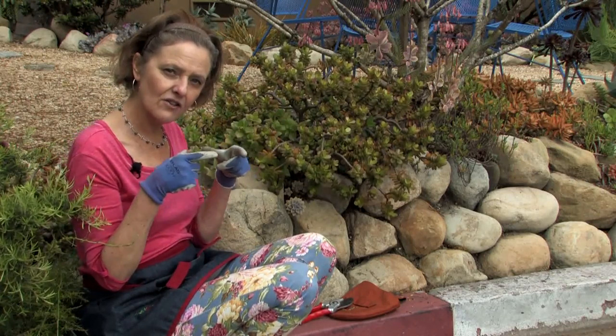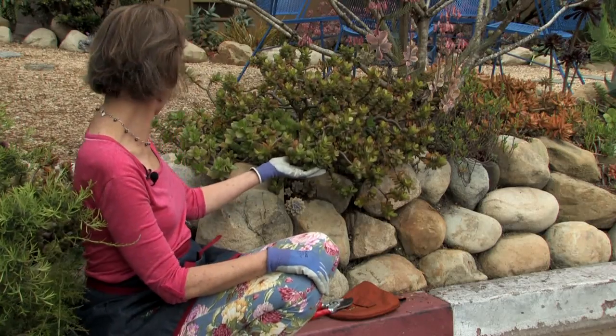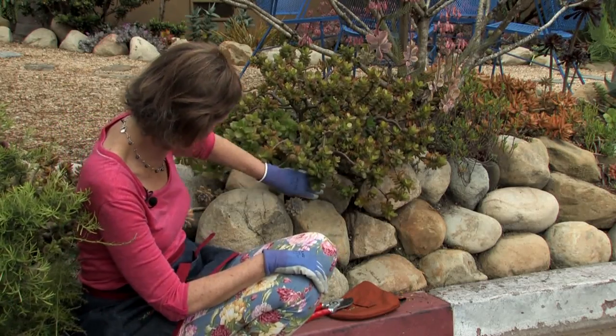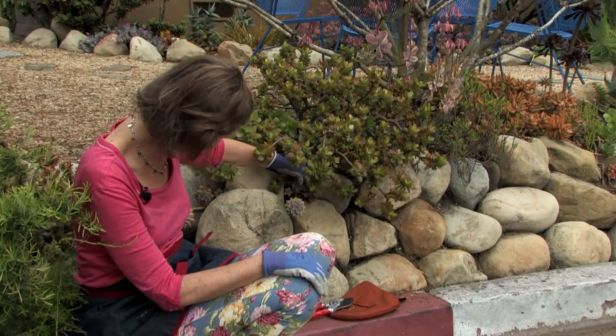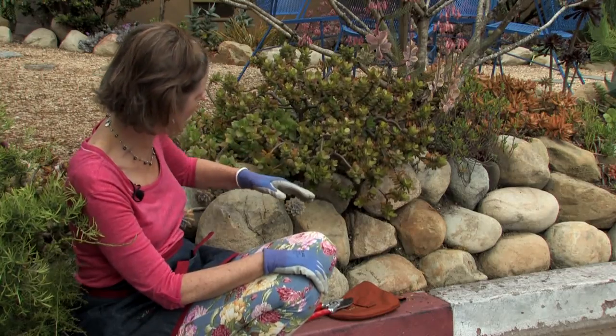It started as a little 4-inch pot, and now it is a good size. I've taken cuttings of it. There's one back here. I have one in the garden over there, and it has even dropped off some of its own stems, and they're growing in the rocks here.